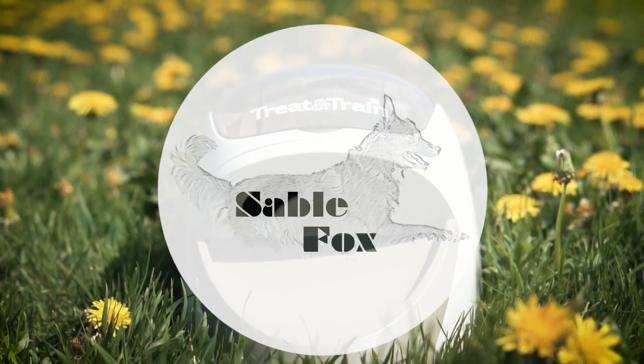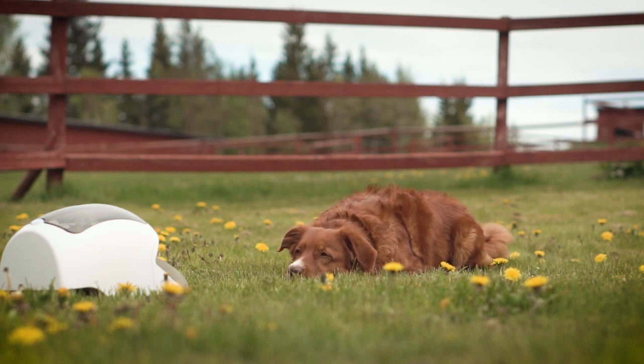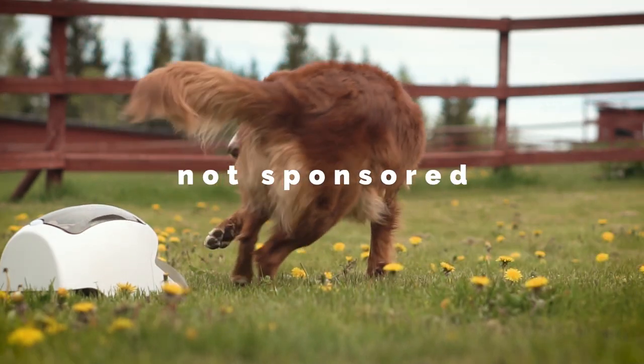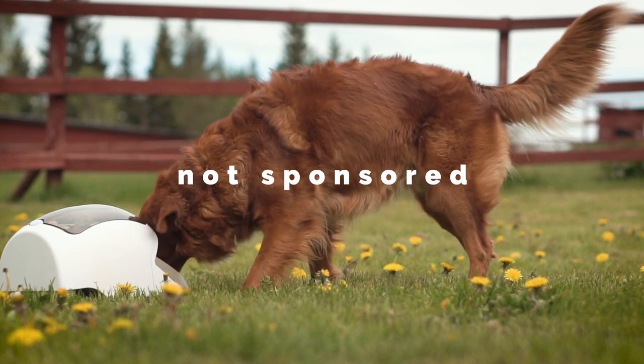Hello and welcome to a new episode of SableFox. Today we are talking about my and Ollie's first impression of the PetSafe Treat and Train Dog Trainer. A short disclaimer beforehand: this video is not sponsored, I've bought the Dog Trainer myself and PetSafe doesn't know that I'm doing this review.